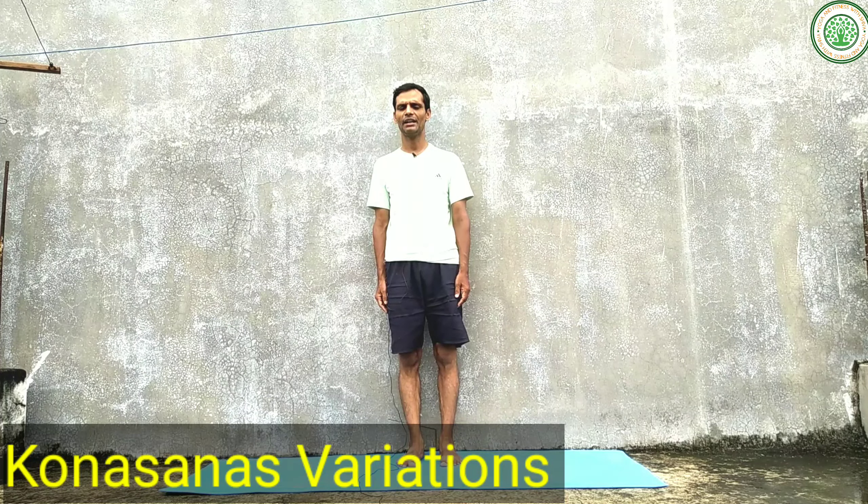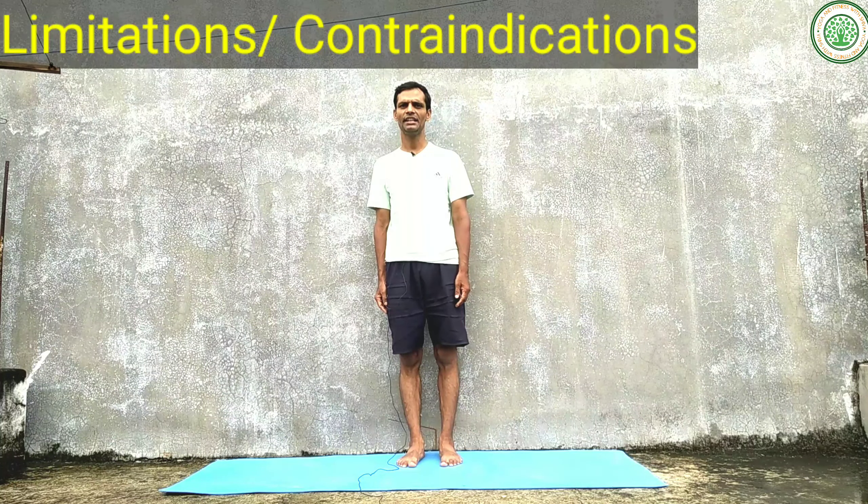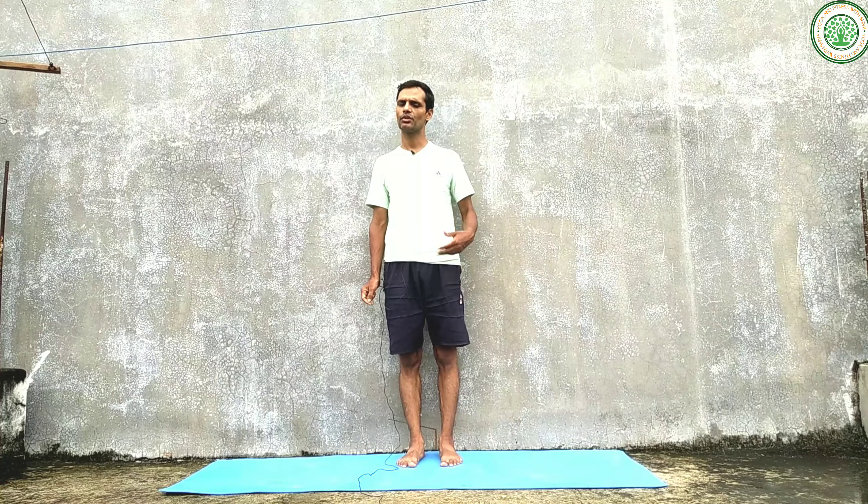By the help of this yoga asana we can make angles from our organs, therefore its name is called Kona Asana. Normally in our daily life we are not able to do exercise or stretch our side muscles, therefore this yoga asana plays a vital role to improve our flexibility.